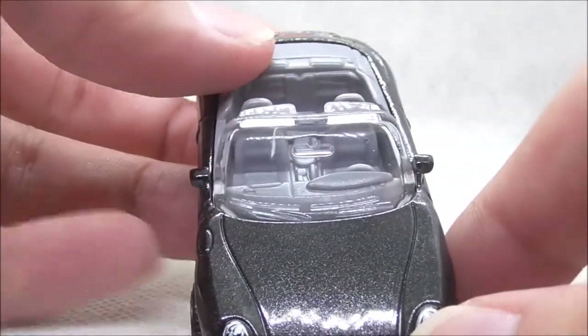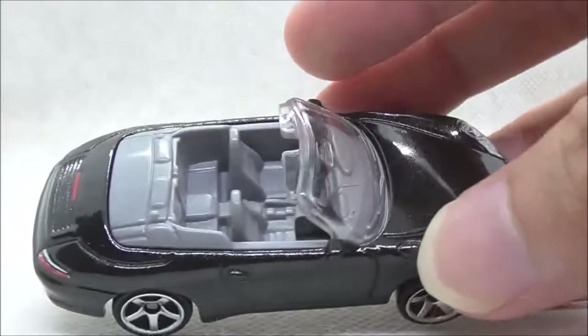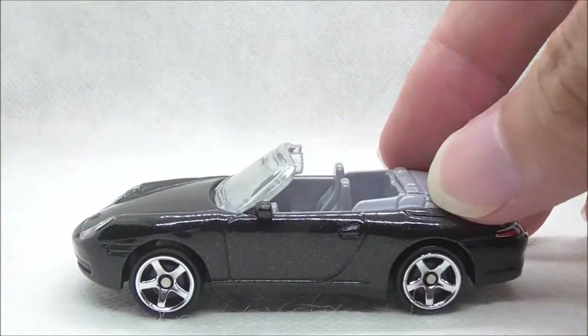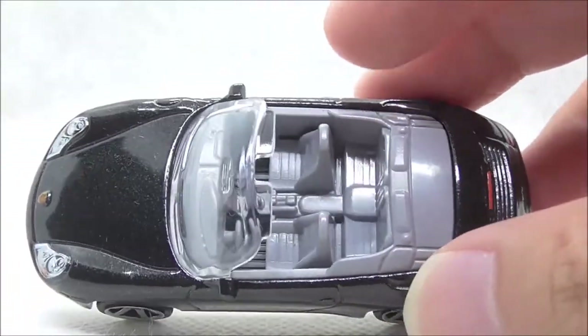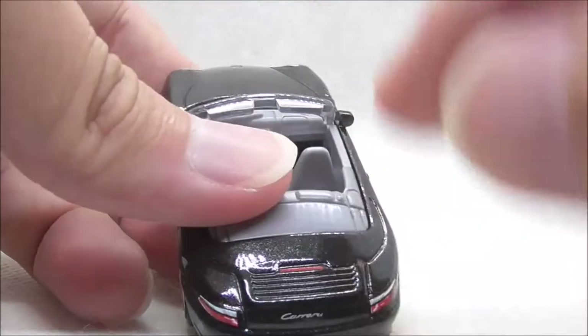You have the windscreen itself and the side mirrors on each side, and that's a very nice addition. This is the side of the car. You have the fuel cover right here and you have the wheels — they are just basic Matchbox wheels. And you can see into the interior quite clearly with the steering wheel right there and you can see the seats. I think that's pretty cool.